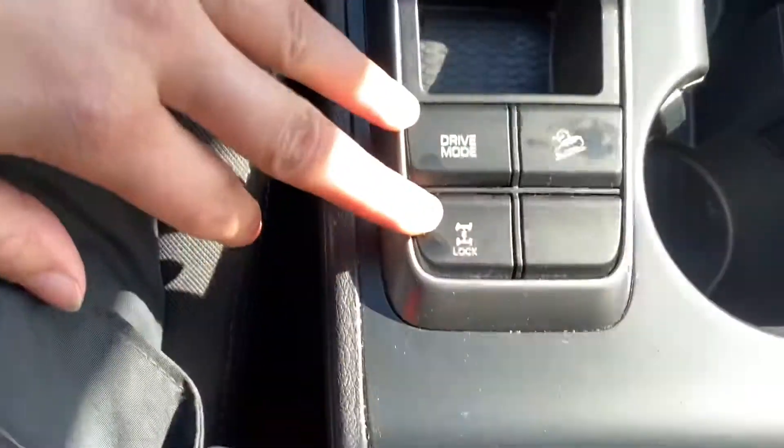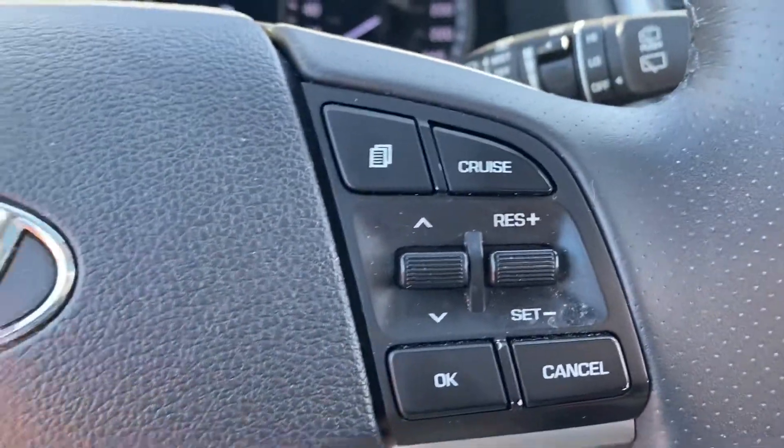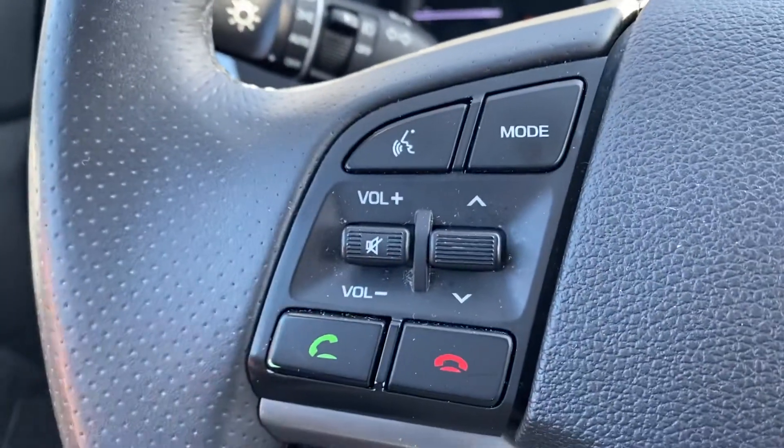You also have that four-by-four lock, which is super handy. We have our steering wheel controls and cruise control, and again voice activated over here.